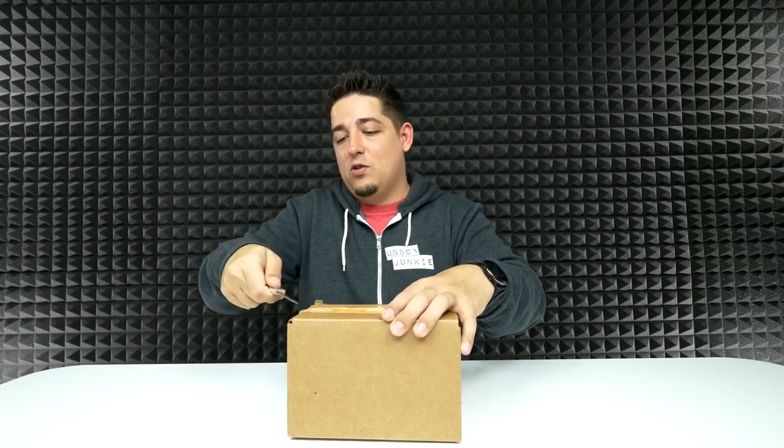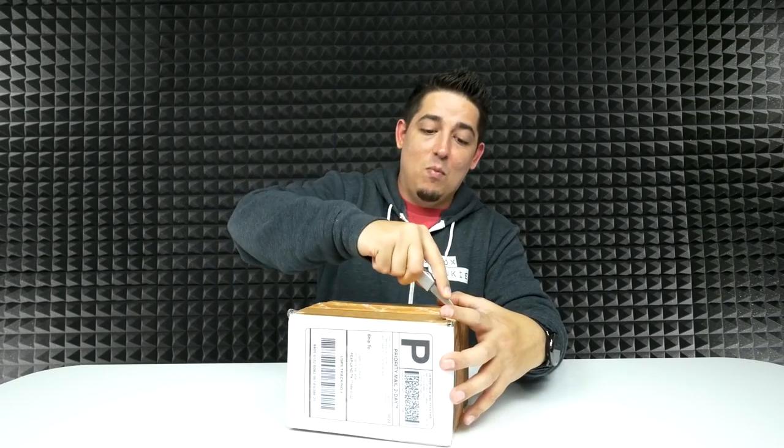Welcome back to Unbox Junkie, my name is Matt. Today we've got something kind of cool. This thing has been floating around for a little while — there's been reviews on it already, but not one by me, so that's not okay. It's called the Print Pocket. It's basically a pocket printer — but it's more than that.